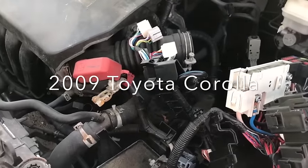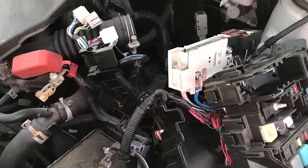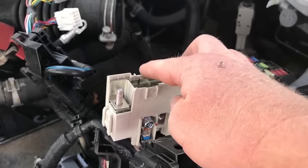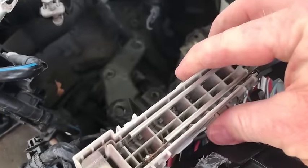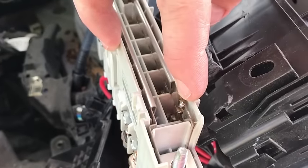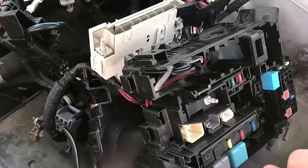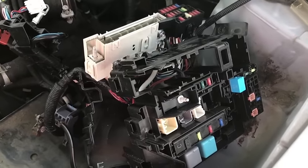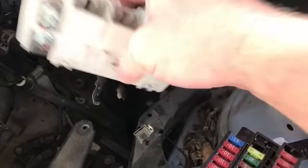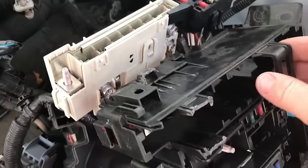Here with a Toyota Corolla, helping my friend remove this fuse that controls the alternator and helps control the charging. As you can see, it melted and blew the fuse so it doesn't charge the battery. He had a heck of a time trying to figure out how to replace it. He got one from the junkyard but they just cut it off — they didn't unhook it from the car, so it's just all cut wires.